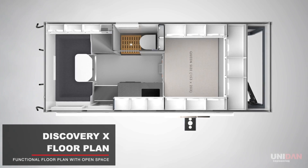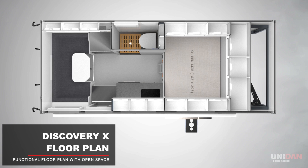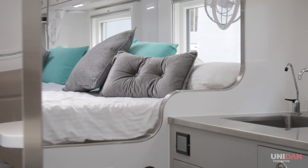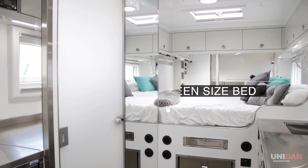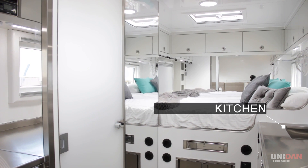The Discovery X has a functional and open space floor plan. Combined with mirrors, the space inside opens up, removing any claustrophobic fears. Like most of our designs, it features a platform queen bed, kitchen and a full bathroom.